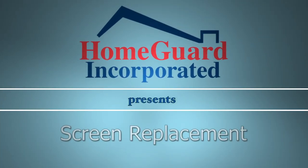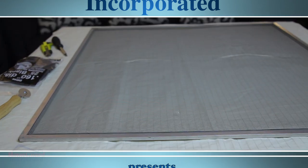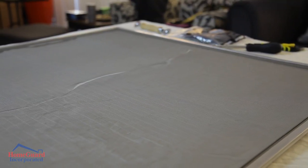If there are kids or pets in your home, you'll eventually need to repair window or door screens. In this video we'll show you how to replace a screen with just a few tools and minimal cost.